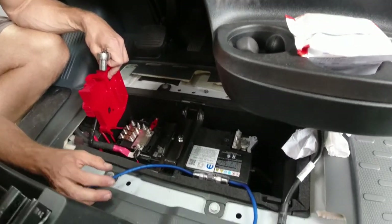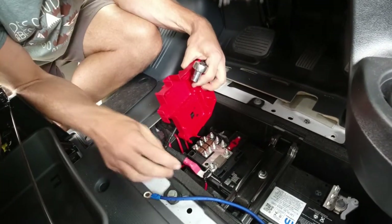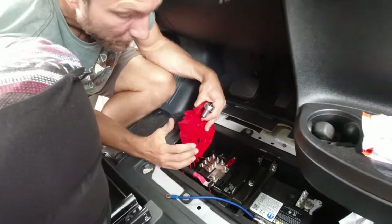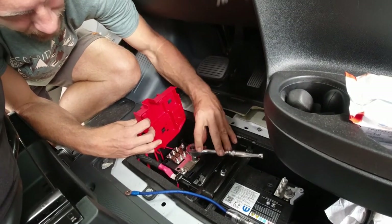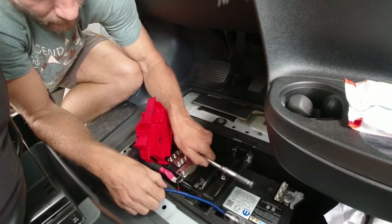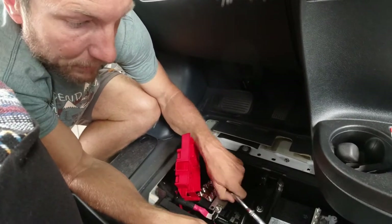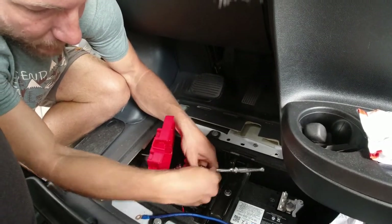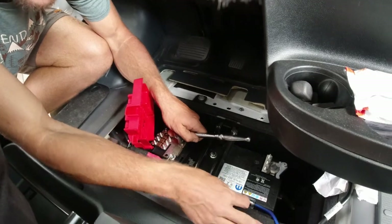We're going to hook up the positive wire onto our battery. In the ProMaster there are all kinds of studs — I already ran one for our trailer lights. I'm going to use another big stud here, but let me know if that's a bad idea. We'll connect up the power wire, connect our ground back up — in theory I think we have everything connected, including the RCAs. Hopefully it works, because if not I might not know what I did wrong.